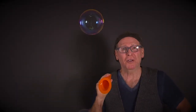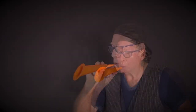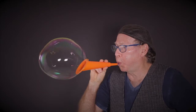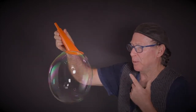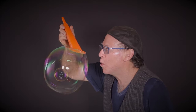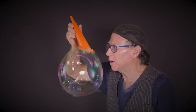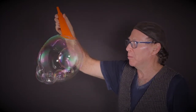Now we're going to do a bubble inside a bubble. So you make your original big bubble, and you want to get this bubble about one inch from your lips. Then just blow a little puff of air and it creates a bubble in a bubble. The closer you get, the smaller the inner bubble is. If you get very far away, you get bigger bubbles.